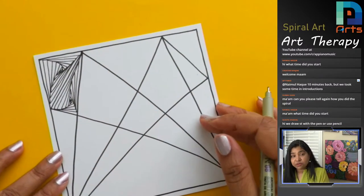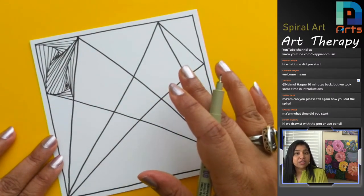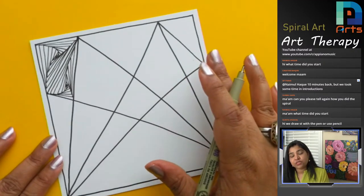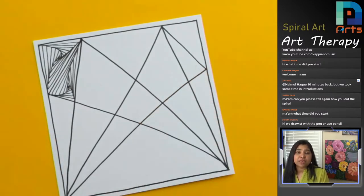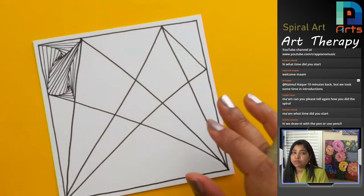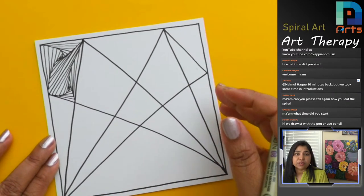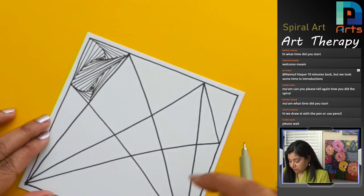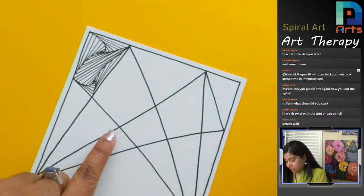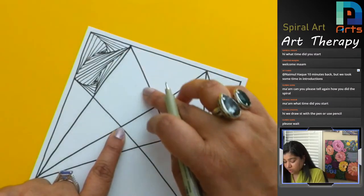You can use a pencil if you don't have a pen — nothing should stop you in these kinds of artwork. This is a really quick art; the session takes 30 minutes because I'm speaking and you're watching and drawing together, but when you know the process you can do it in 15 to 20 minutes. Now I'm going to start from this midpoint and go clockwise.